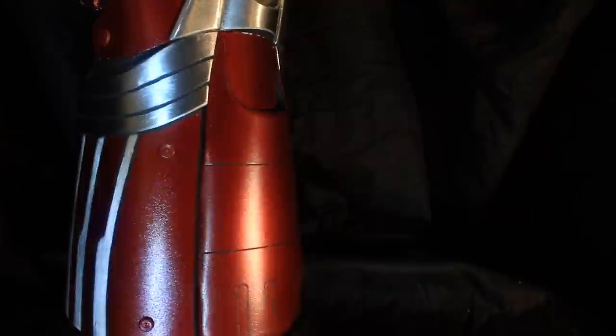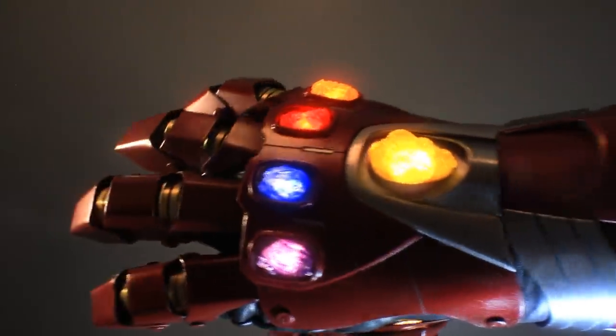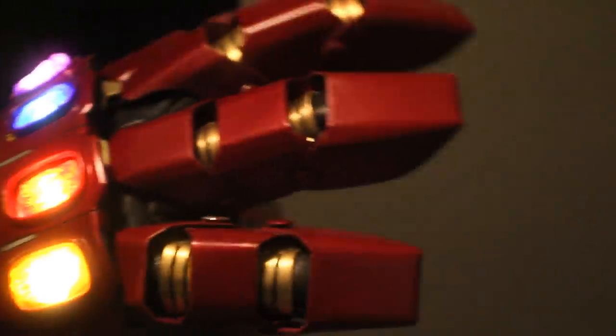That's really it, guys. I had a ton of fun making this thing and I know you guys are going to have fun making yours as well. There are a lot of these things out there — very inaccurate toys and stuff that are just totally not what's in the movie — but this is pretty accurate to it. Hopefully you guys will make some really cool stuff with this. Make sure to send me your pictures because I want to see them. Thanks for watching, see you next time.